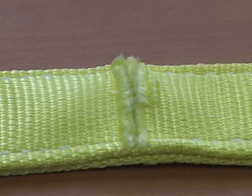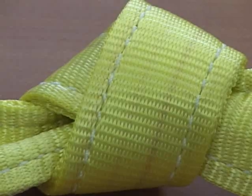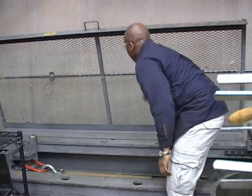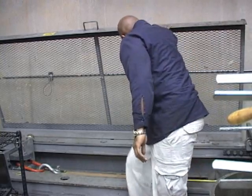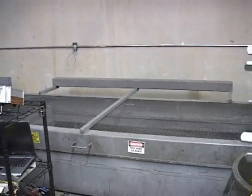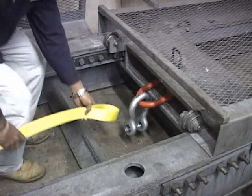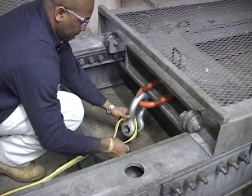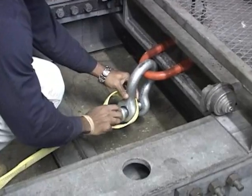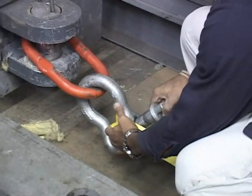Now that we understand the damage we need to look for in an inspection, let's look at how this sort of damage affects the overall strength of a web sling. Let's go to our testing facility, where our quality control manager will demonstrate different types of damage in our test bed. Hi, this is Mark. For this quality control exercise, we're going to use a standard 2-inch 2-ply heavy-duty sling. The vertical lifting capacity of this sling is 6,400 pounds. We're trying to achieve a 5-to-1 ratio, which would equate to a 32,000-pound breaking strength during this exercise for all slings that you will see.